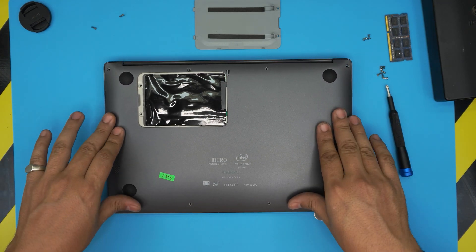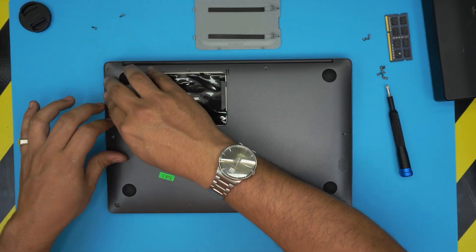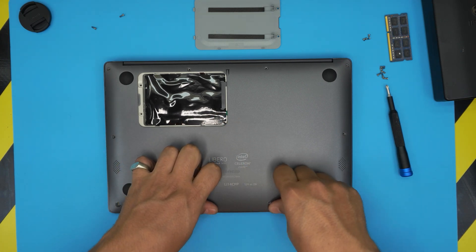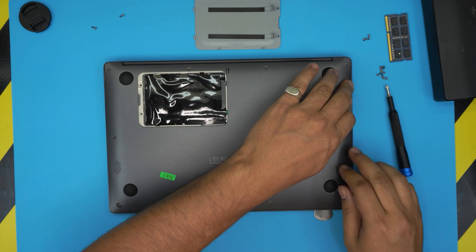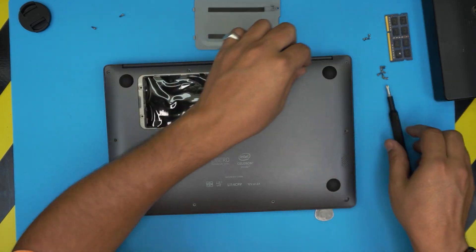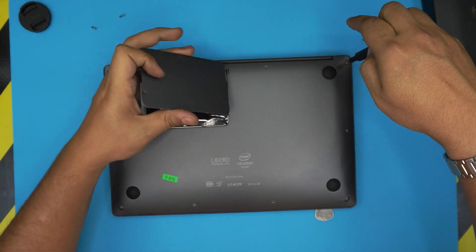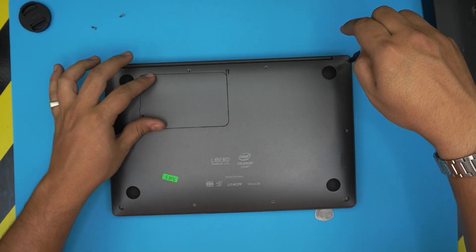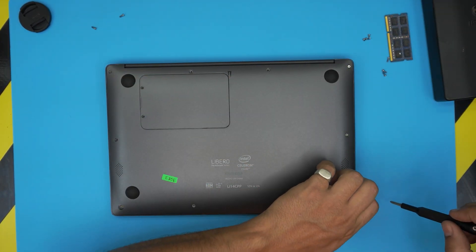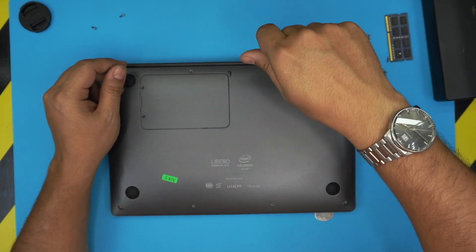To put it back together, place the tape back over and bring the bottom cover over — just snap it in place and press it really hard in the corners and at the back end, then the front end, then the sides. If you see any opening, just pinch it closed. Grab all the screws and put them in. Remember, the front-end screws are the short ones — don't put the long ones in there, otherwise you'll make a bump on the palm rest.